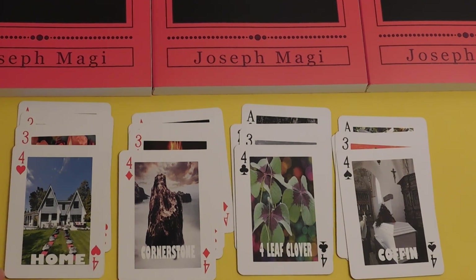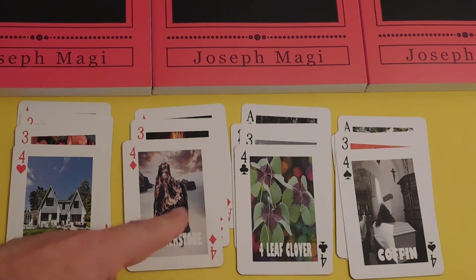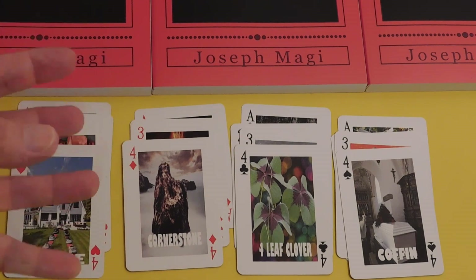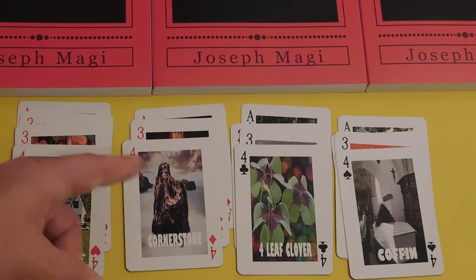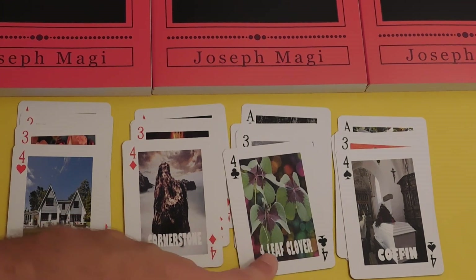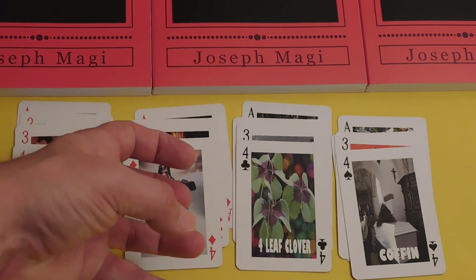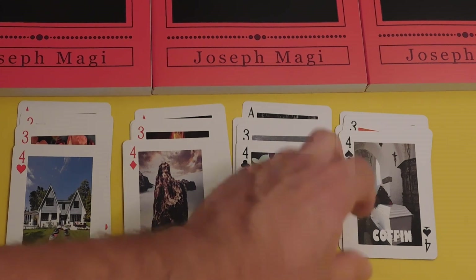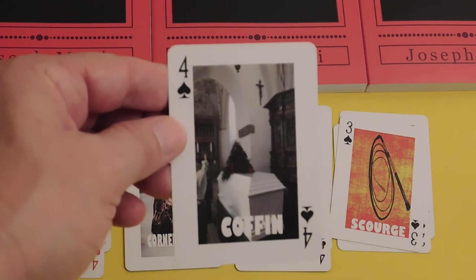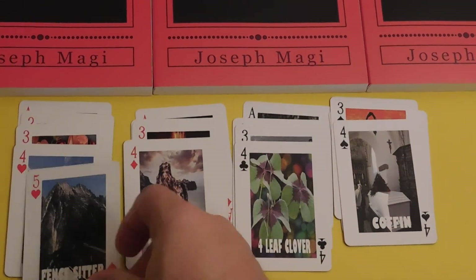Fours are about structure — a car has four wheels, a cornerstone, a bank account, a physical house with four walls. Four of Hearts is about home, family, and the people living there. Four of Diamonds is very much about money. The Four Leaf Clover is about luck — a nice opportunity that will pass quickly. Four of Spades is the Coffin, the death card — but there's a nice dove waiting in the wings for the resurrection, because after death comes life, as cartomancers like to remind you.